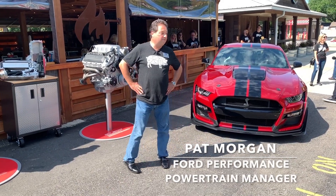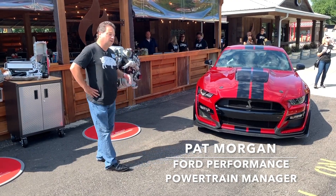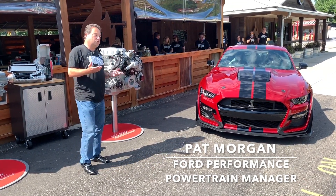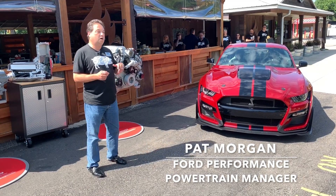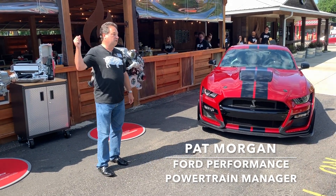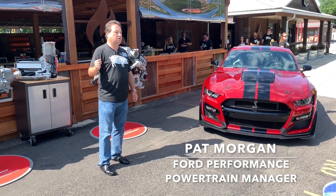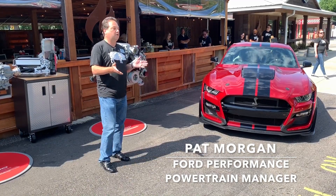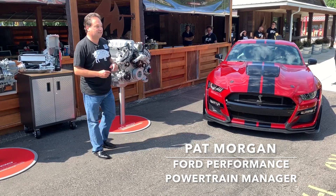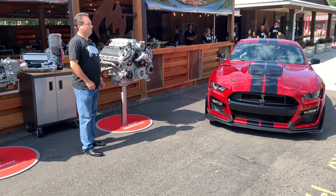This is a special day for me. It's special because I get to talk about the new V8 supercharged engine, the GT500, but it's also great personally because I get to see my colleagues introduce the Gen 3 Super Duty diesel engine. I had the pleasure of owning that engine from concept through to initial production. It's a really great day to see that engine get another upgrade while we're also upgrading our 5.2 liter.